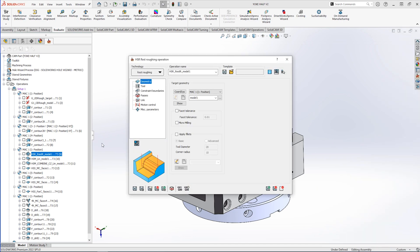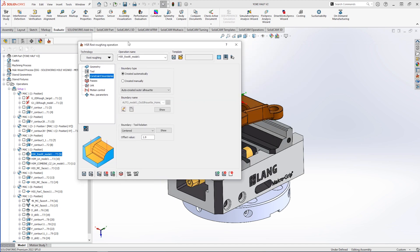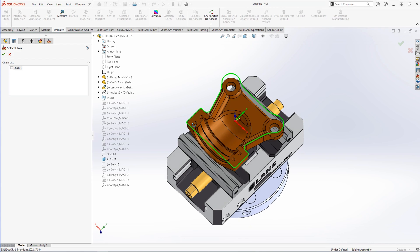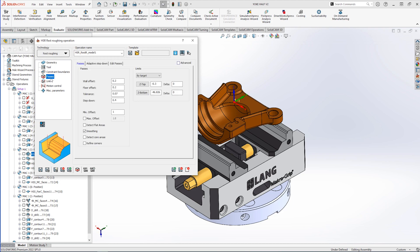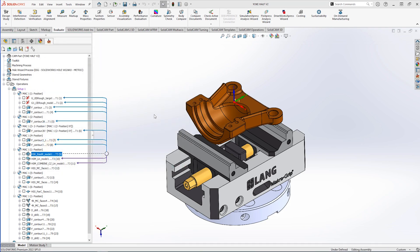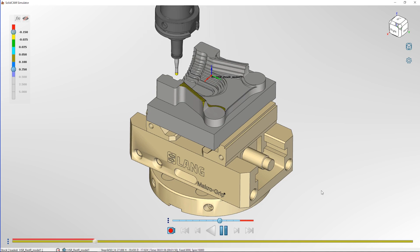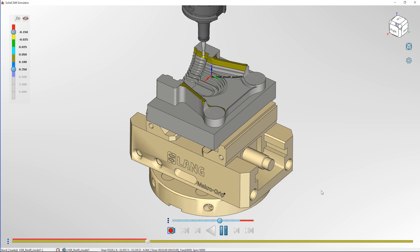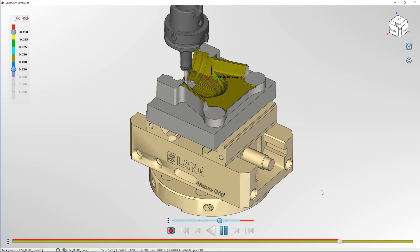With more material out we can do other operations. In this case we're using HSR's rest roughing option to make sure we have minimal stock left before going into our finishing operations. I've created a boundary to work within, then I tell it what tool I've used or the remaining stock I've left on, and from there SolidCam calculates where it needs to go — giving a highly efficient toolpath only getting the areas we want with no air cutting whatsoever. In the simulation we can see it's hitting those places somewhat left from the high step-up, giving us a really good place to start finishing off.